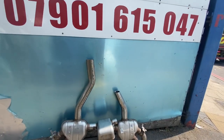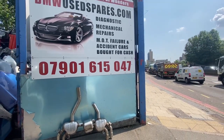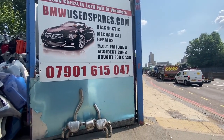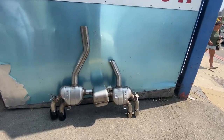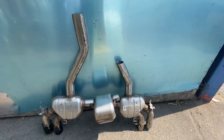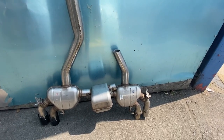If anybody needs this, let us know — you can check it online at bmwspaceonline.com. We have various parts for this BMW G30. That is the bumper, if anybody needs it, let us know. BMW M5, 2020, 2021 — it's just ready to be welded back on. Thank you.